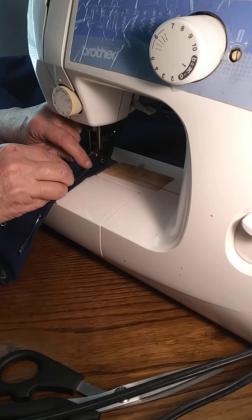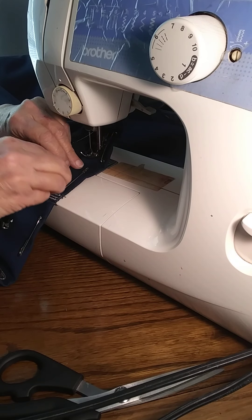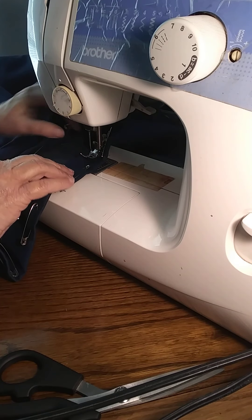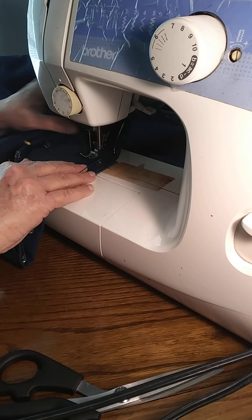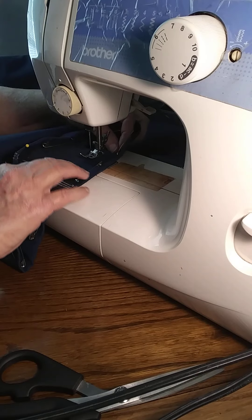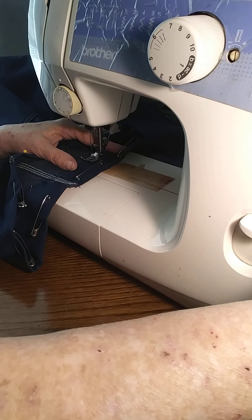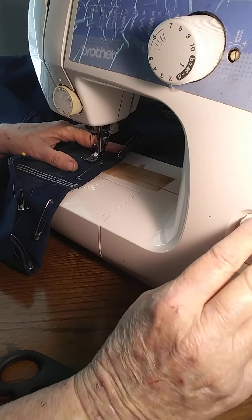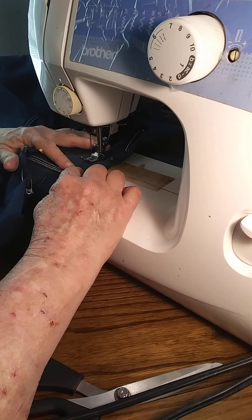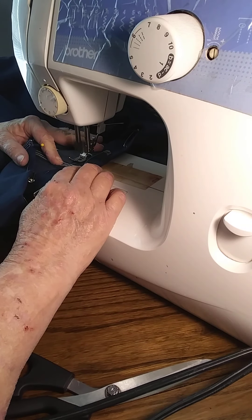I'm going to turn it under. This is a little more than a quarter inch — y'all see that? This is where I'm going to start. Turn it under a little more back here — that's easier to start that way. Bring it on over here; I've got to pull this pin out. Bring it on over from there.